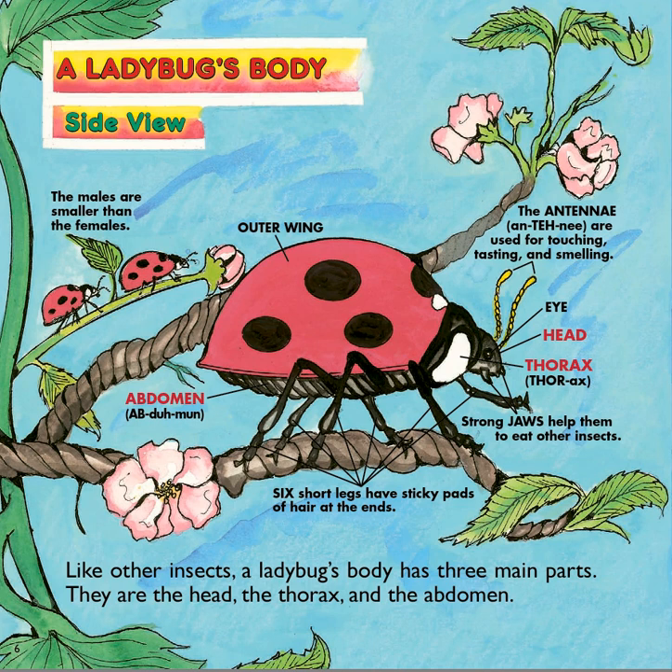Here is a diagram of the ladybug's body from the side. Male ladybugs are generally smaller than female ladybugs. Like other insects, a ladybug's body has three main parts. They are the head, and then behind the head is the thorax, and then the back part is the abdomen.